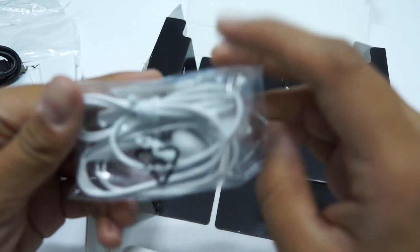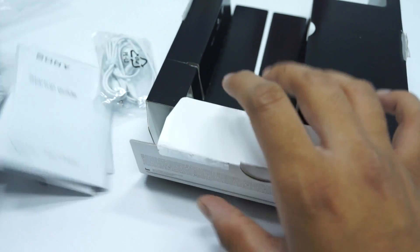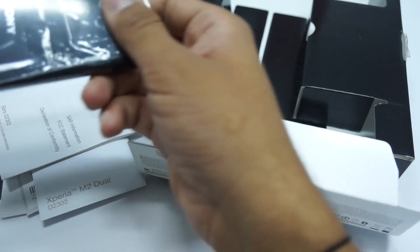We have a pair of earphones in white color. So this is what all you get within the package — let's show you the smartphone.